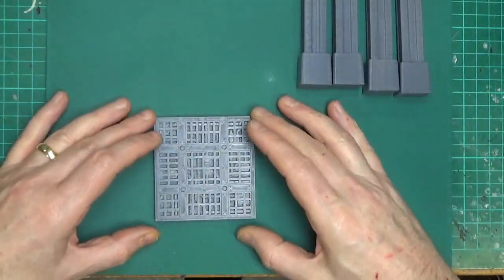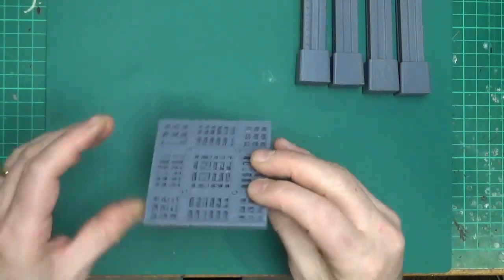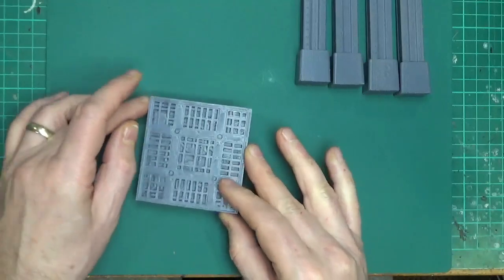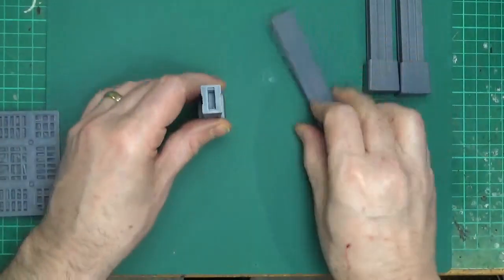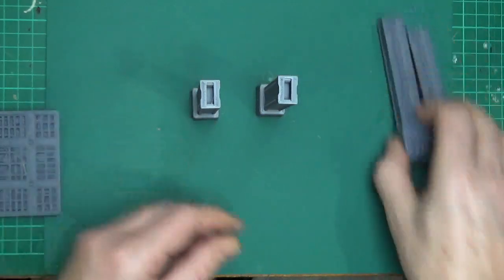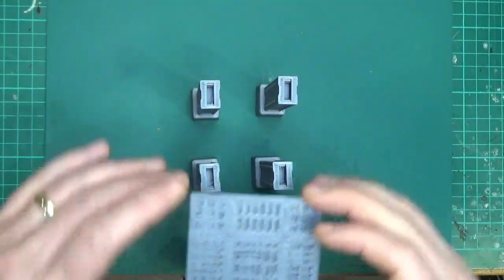So what are we going to do with them? We're going to add one of these — a little piece of science fiction grating or walkway — which is going to allow us to build a simple little platform.